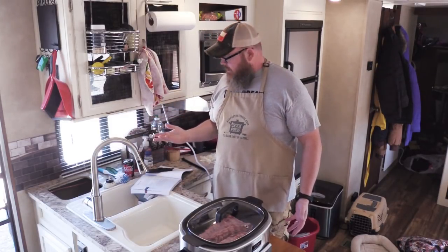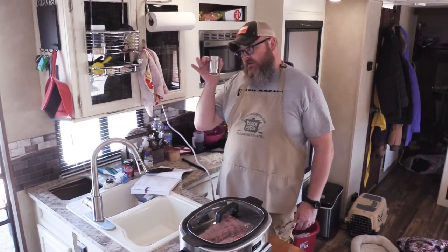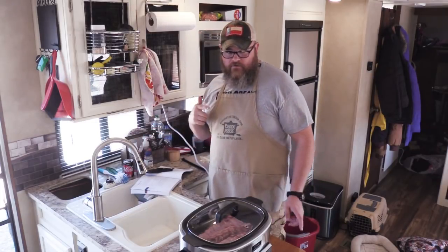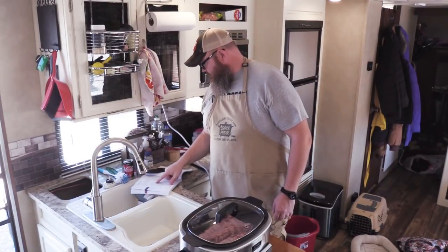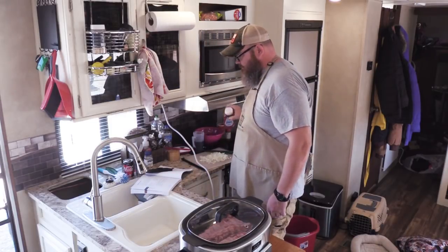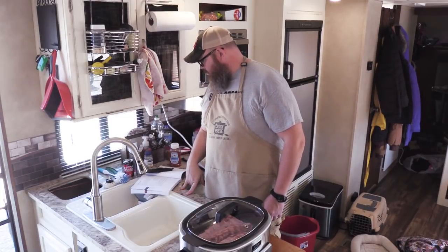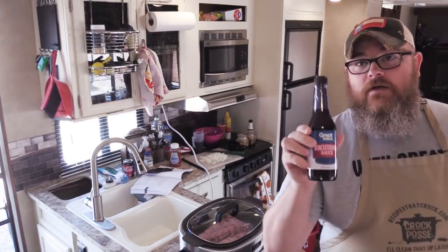You also need three-quarter cup of tomato paste — that's six ounces. If you're eating low carb, check your labels; some have more sugar content than others. You want one half cup of water, one quarter cup of sugar-free ketchup, and one tablespoon of Worcestershire sauce — or Wooster sauce, as we call it. We get ours from Walmart.